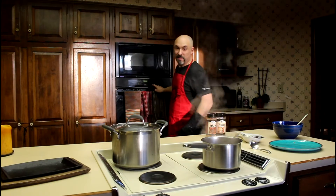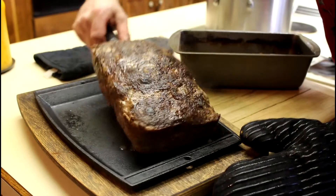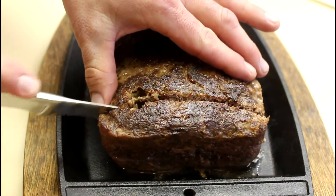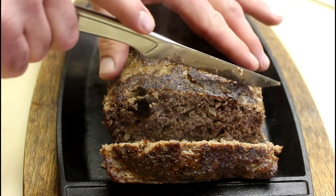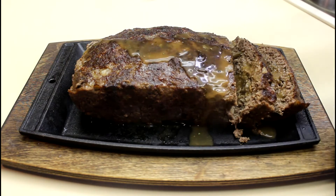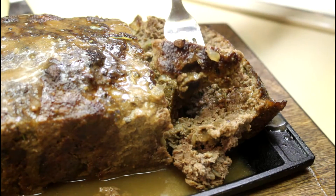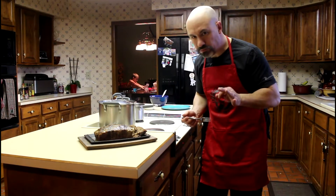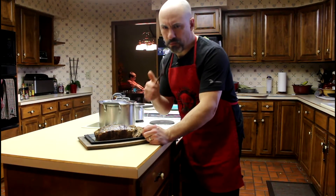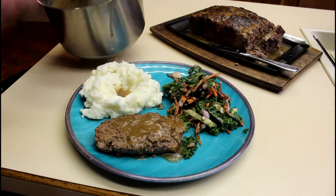The meatloaf is done. Take a look at that. Ladle a little bit of that Merlot sauce on top. Let's give it a try.